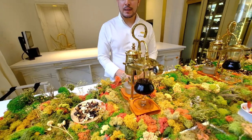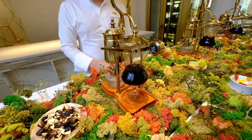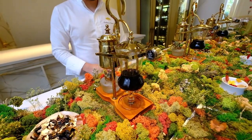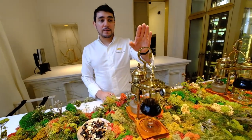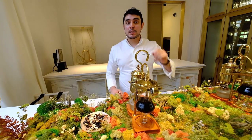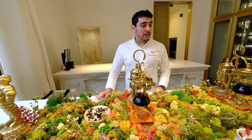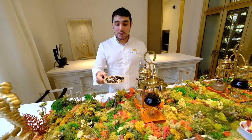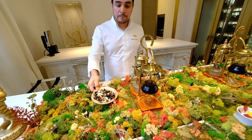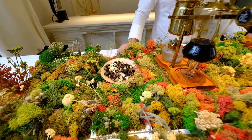We will start with this sprex soup — that is the name of this appetizer. We make this soup in these Belgian coffee maker machines, and we make this soup with only three ingredients: mushrooms, chestnuts, and truffle.